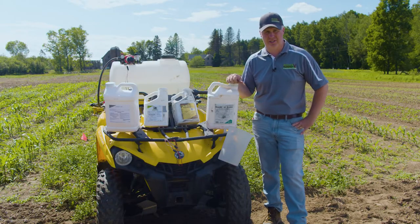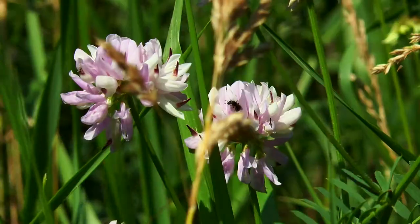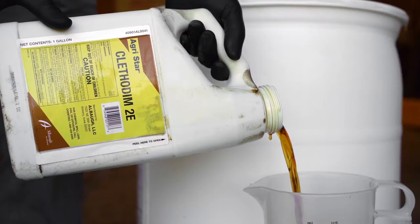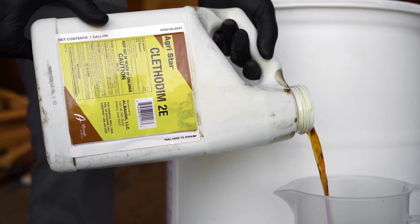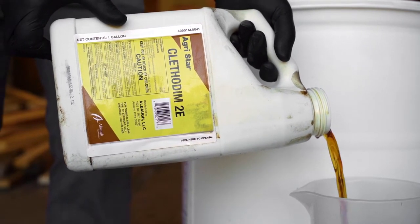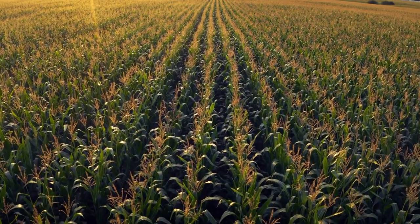The other two chemicals I want to touch on here are a little more specialized — we use these a lot in our clover and alfalfa plantings. One is Clethodim. Clethodim is a generic name for a chemical that specializes in killing grasses. A lot of people say they've got a lot of grass in their corn, forgetting that corn is actually a grass and Clethodim will kill that as well.